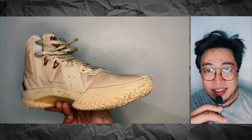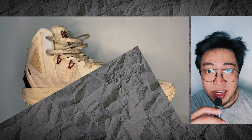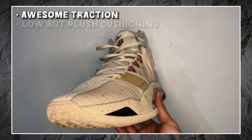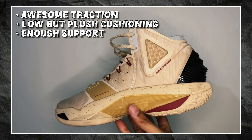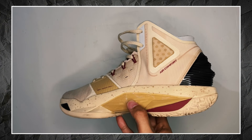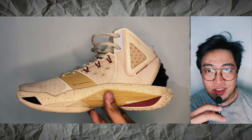Going back to what I said at the start of this video, the XTEP Cloud 2.0 is worth it in my opinion. For a $40 shoe, the performance is better than higher priced shoes. You get awesome traction, a low cushioning setup that is plush with enough support and adequate fit for quick players. But if you need more support, look elsewhere as this shoe has a basic setup in terms of support. Let me know what you think about the XTEP Cloud 2.0 in the comment section.